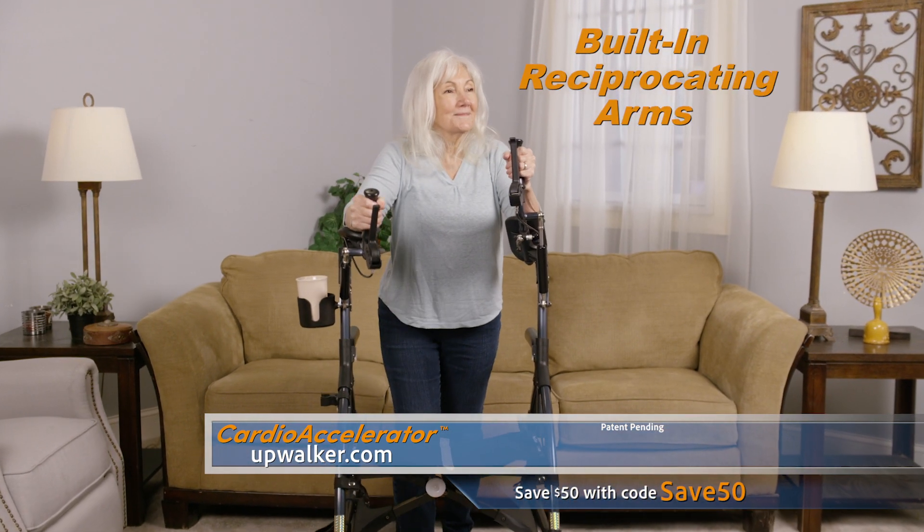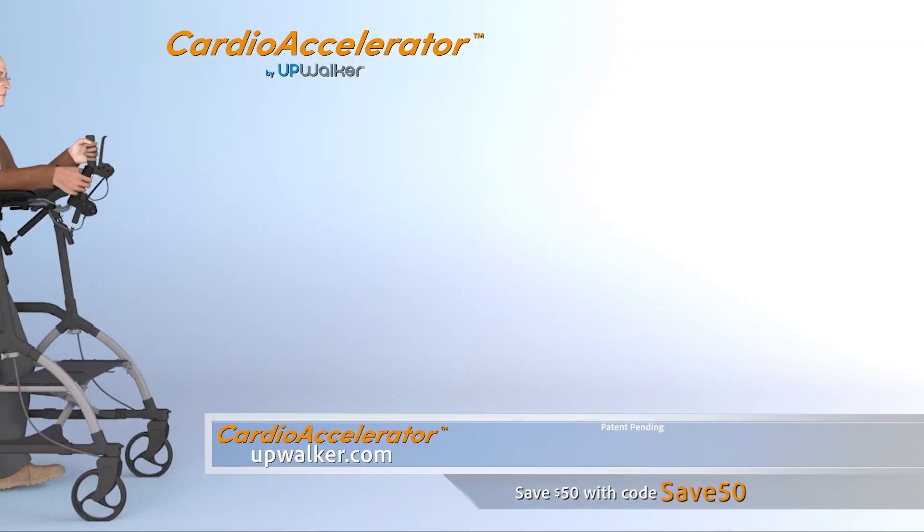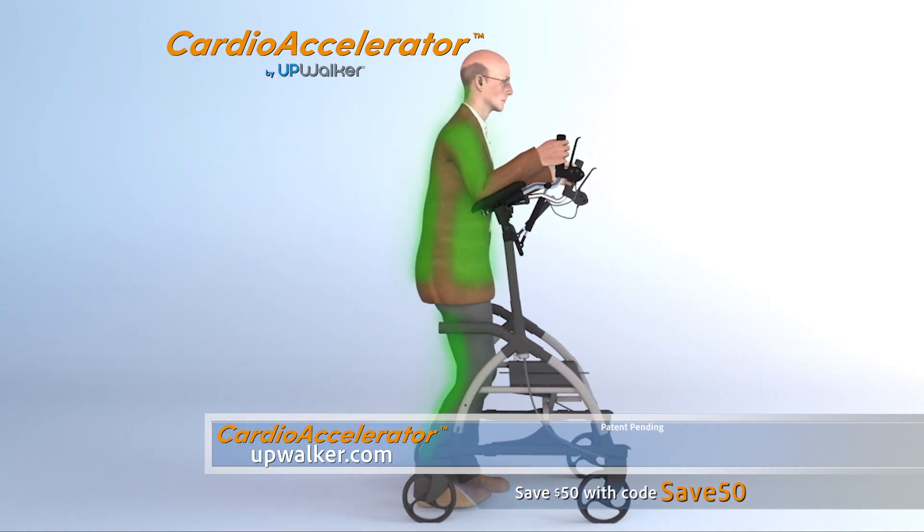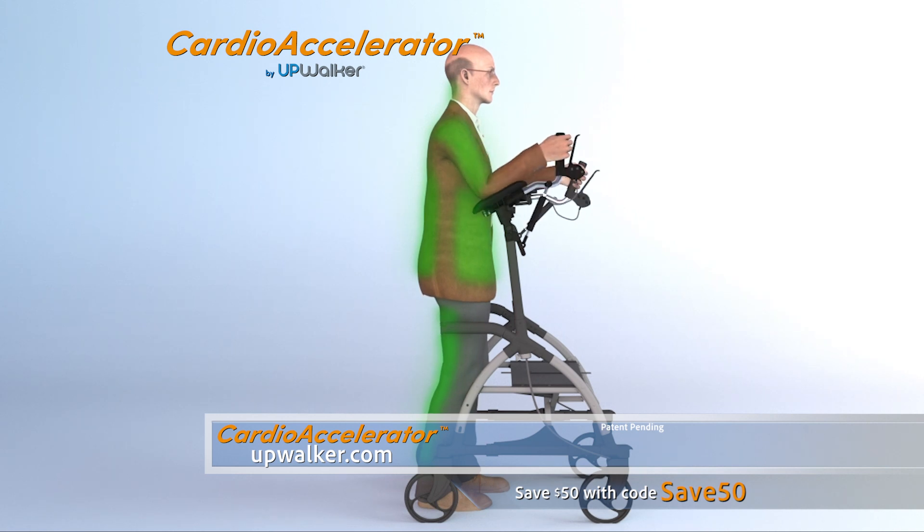But what makes the Cardio Accelerator truly unique are its built-in reciprocating arms. The wide range of motion invigorates muscle groups like the arms, back, legs, and core, reducing fall risk and improving balance while exercising.